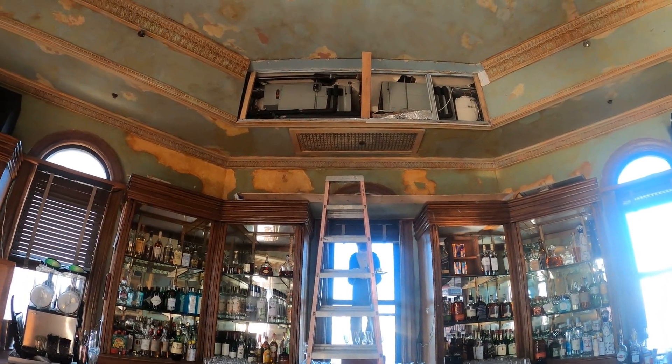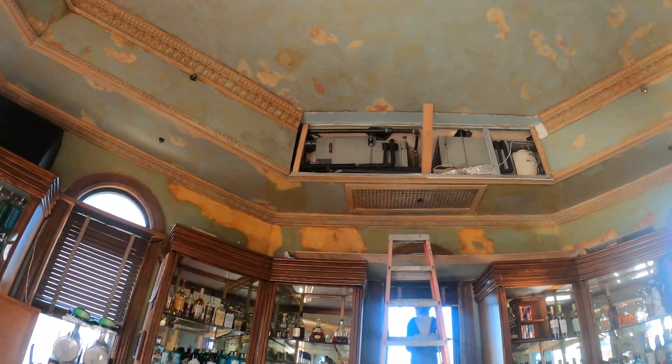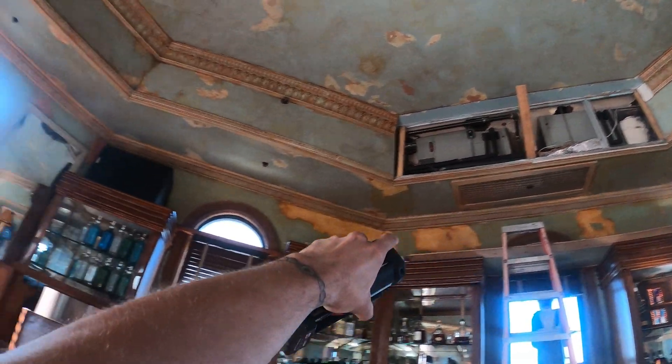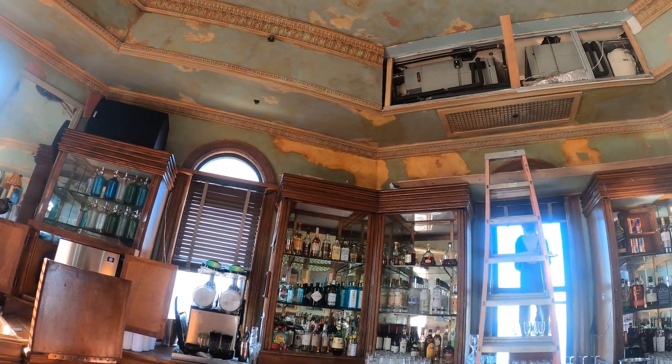Hello everyone and welcome to Jumperman Tech where we specialize in HVAC but do everything DIY. Today we have a very challenging service call. Up in the ceiling we have two air handlers and two condensing units outside, and we're going to rewire the entire control circuit.